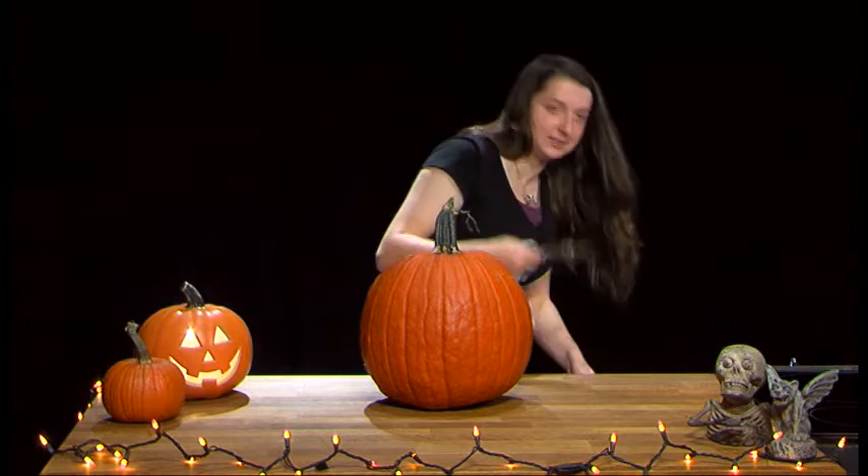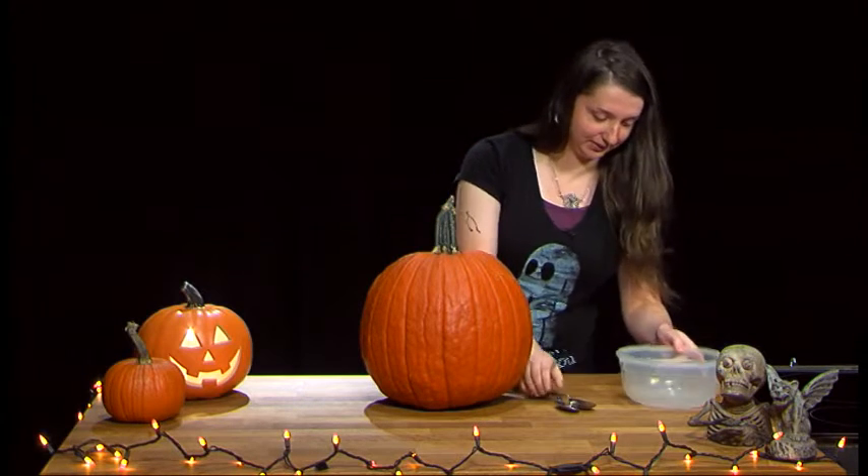What you're going to need is some spoons for gutting, a bowl for the guts, and some knives for the cutting.